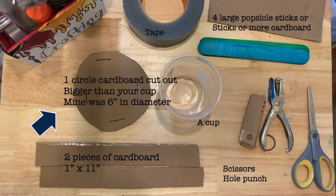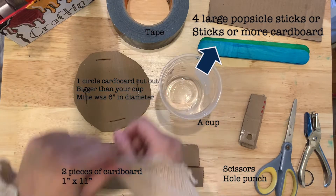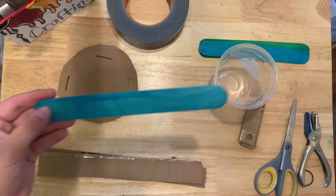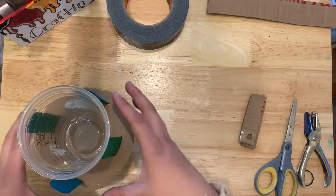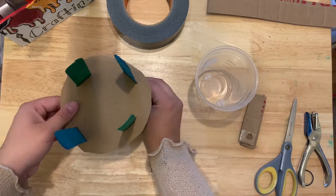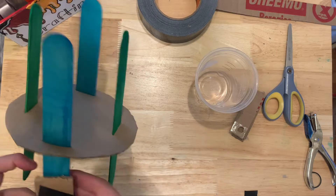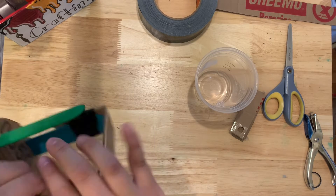The key components for this craft include tape, cardboard, and large popsicle sticks. You'll need a round cardboard cutout larger than your cup — mine was roughly six inches in diameter. You'll also need two long pieces of cardboard, about one inch by eleven inches, to act as additional support for your stand. For legs, you can use large popsicle sticks, regular sticks, or more cardboard. Push them through the round cardboard base, adjust so it's level, and place the cup on top. You want to elevate your cup off the table so that water will naturally flow down with gravity through the tube.